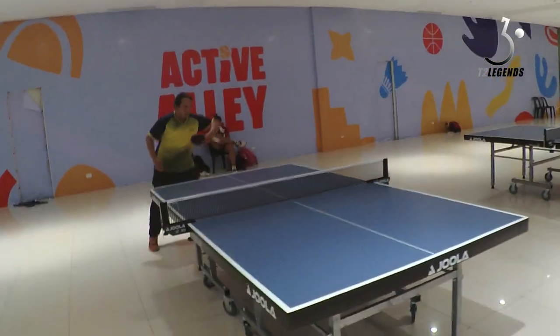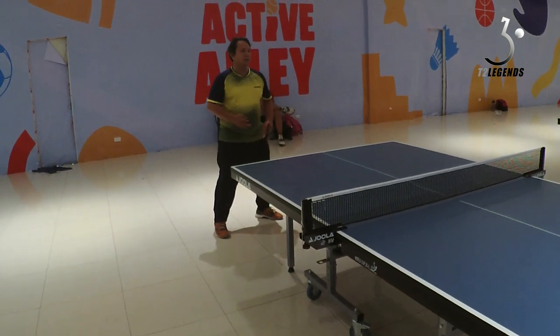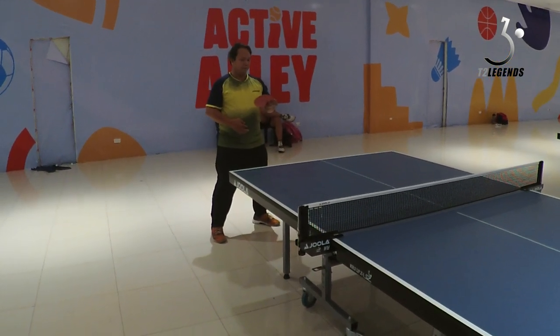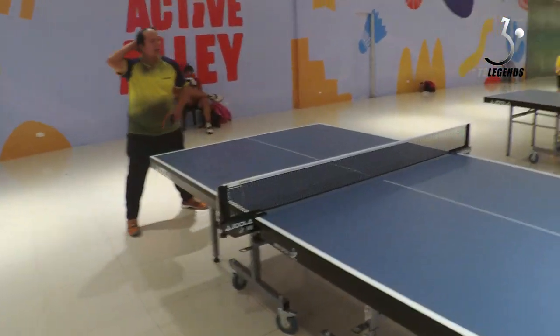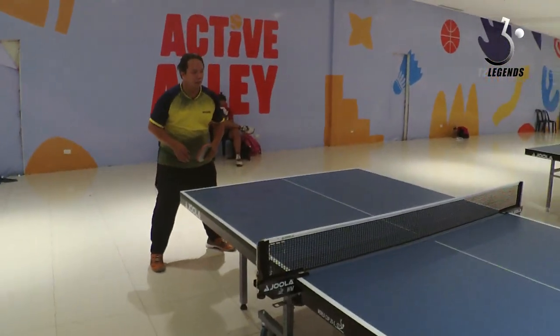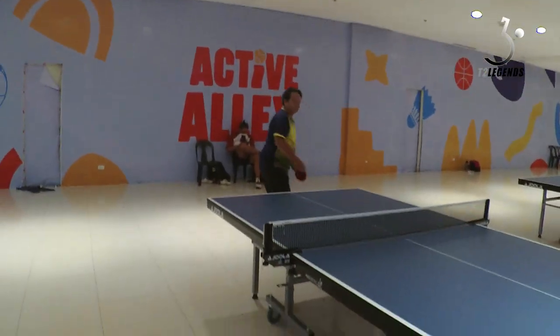Using this kind of rubber, I'm now analyzing whether I'm going to change my Joola Dynarist ACC to the Sunway Gear Hyper. It's very good for my backhand, but I'm having doubts.